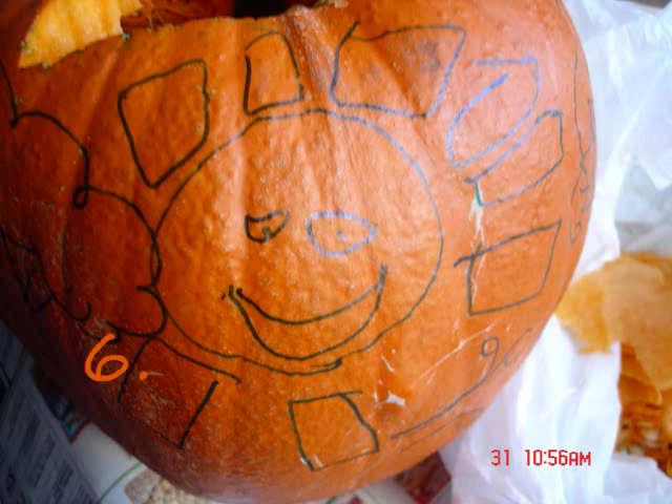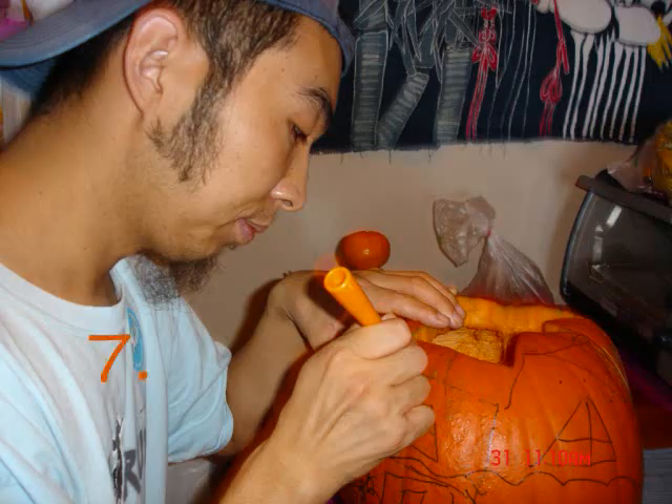Draw a picture on the pumpkin. Carve the pumpkin with a knife.